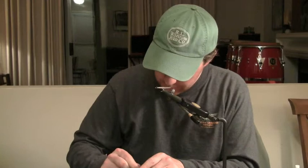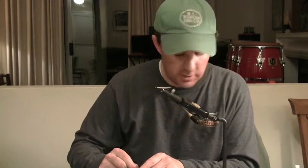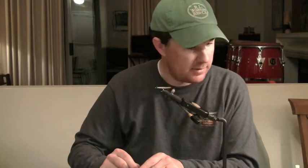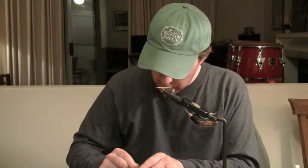Working with epoxy is something that takes some practice. If you're using 2-hour epoxy, you'll also need a fly turner, which I have. If you're tying saltwater flies, I highly recommend getting one — it really makes the flies turn out perfectly, just totally symmetrical.